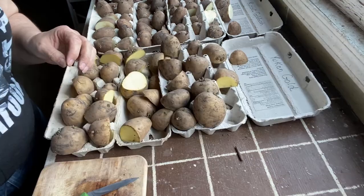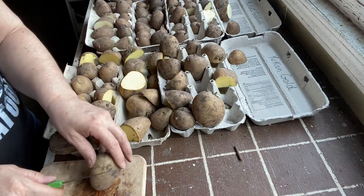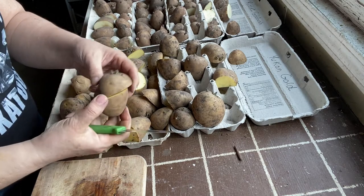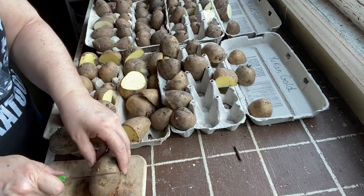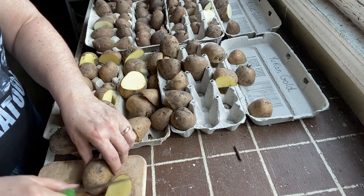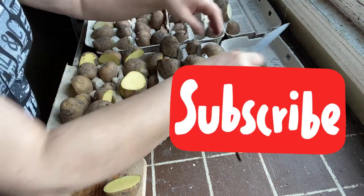We have a short growing season. We're about four weeks away from putting these into the ground, and I might try it a little sooner depending on how warm our spring is. Make sure you hit the subscribe button if you want to watch me plant under straw and in containers so you don't miss that video.